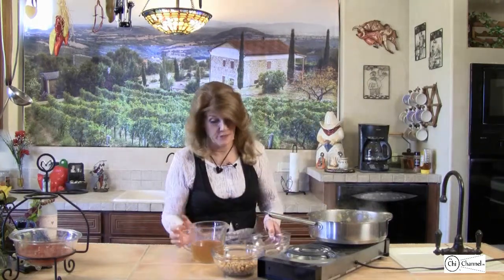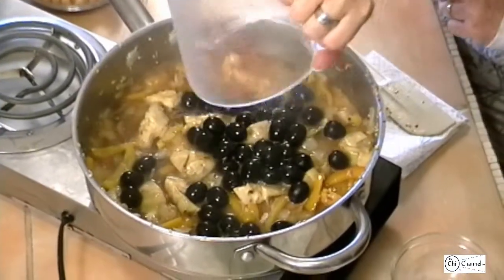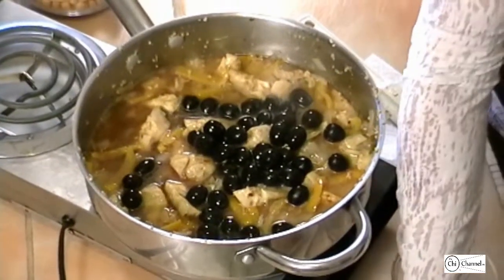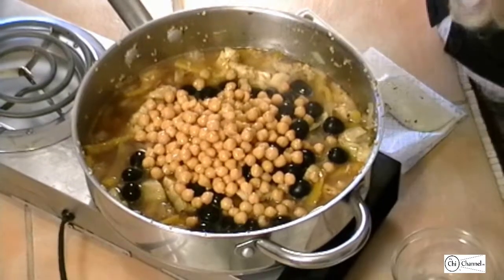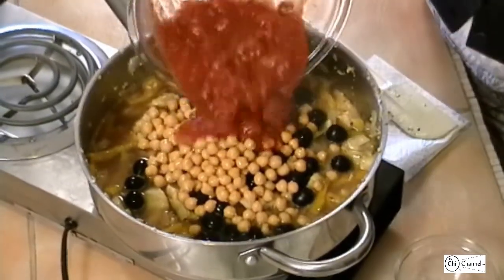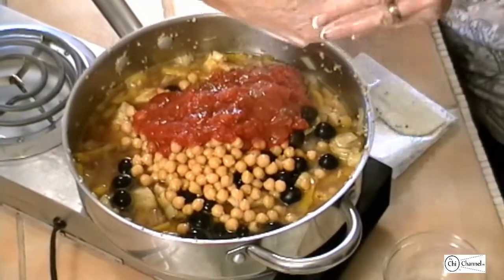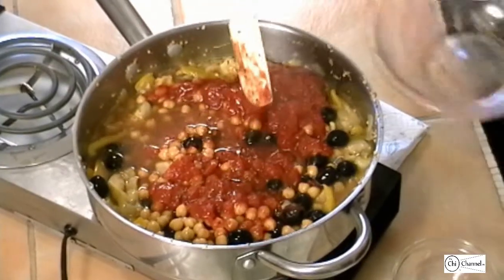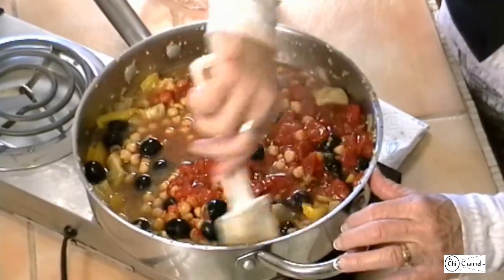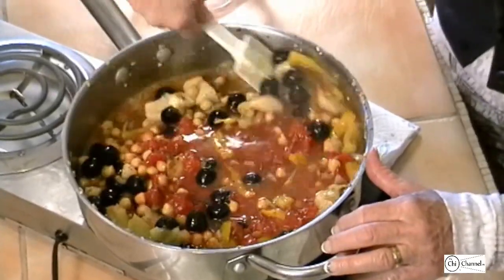Now we're going to add black olives — remember, pitted; you don't want to bite down on an olive pit. What I forgot to mention: we also need two cups of broth. You can use vegetable broth or chicken broth; today we've got vegetable broth. Our garbanzo beans. We're going to mix this all up and simmer it about five minutes, then serve it over our pasta.